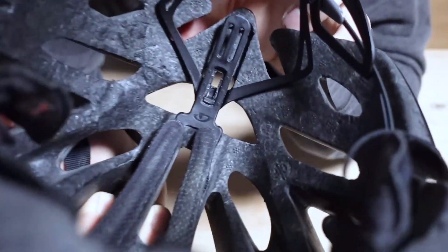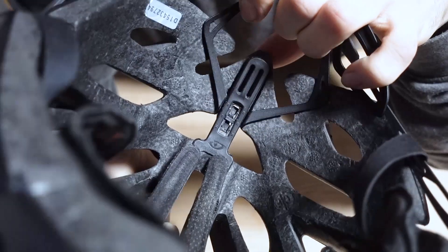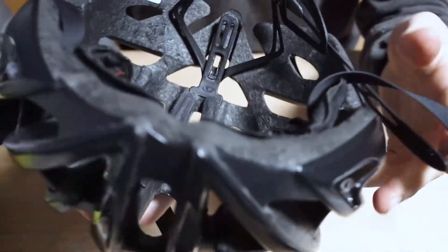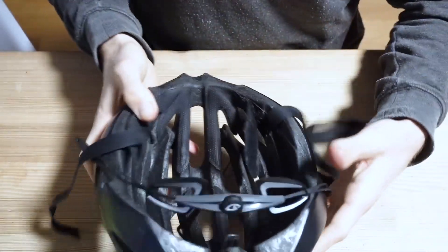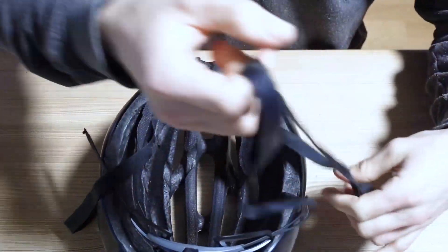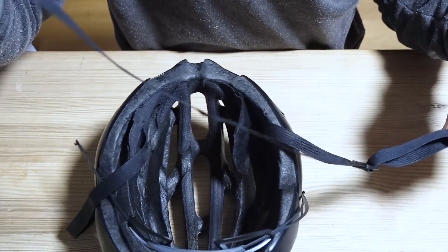Finally, we have it — it's inside, you see. Just like before, I can adjust the height as I want it. Just leave it like that, it's not really important right now. Next step is to reinstall the straps.